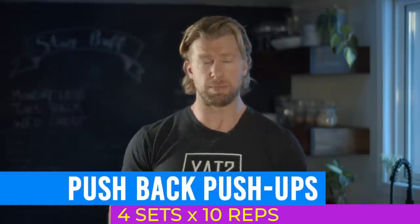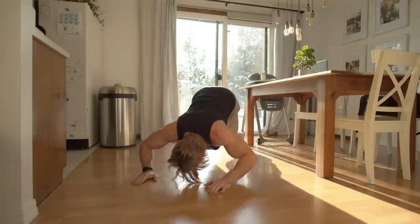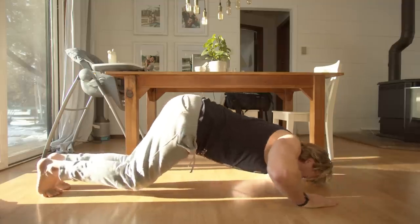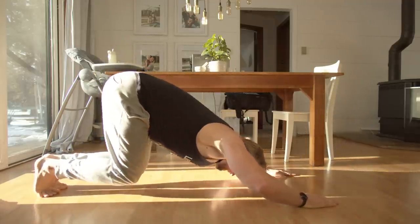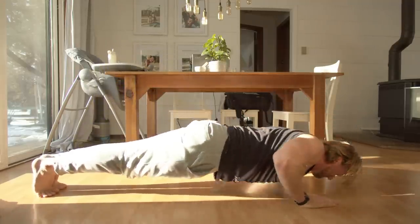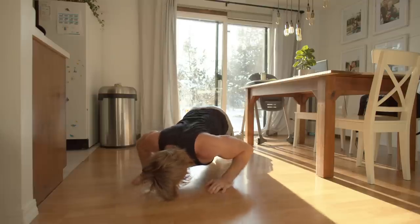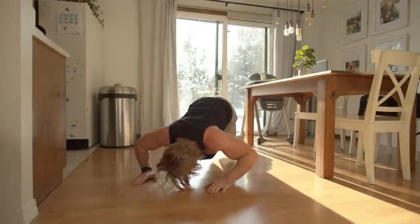Push back push-ups. Begin by getting into the push-up position. Lower yourself down into the bottom position and instead of pushing straight up like a standard push-up, push backwards letting your knees bend and your hips flex. Keep your arms straight and extend your knees and hips to return to the starting position. Concentrate on pushing with the shoulders and making it a fluid motion.